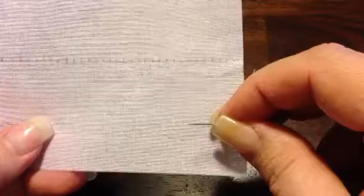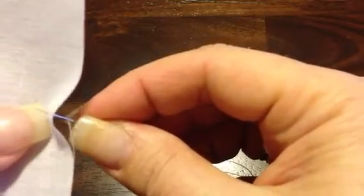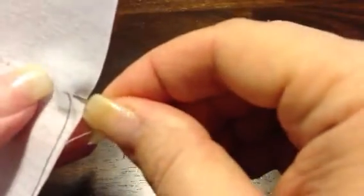I drew a line first and then I marked the eighth of an inch marks on the line. What we're going to do is we're going to start at the second dot, which would be a quarter of an inch. We're going to come through. We're always starting with a quarter of an inch forward stitch and we move back an eighth of an inch. Now we've just created one eighth of an inch stitch.